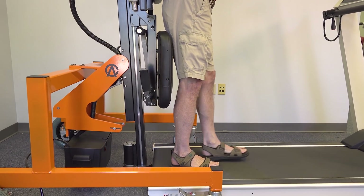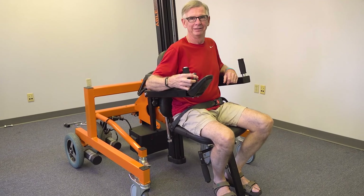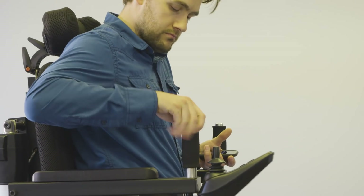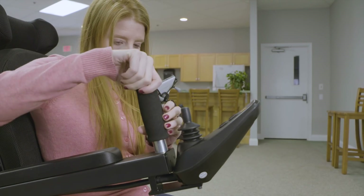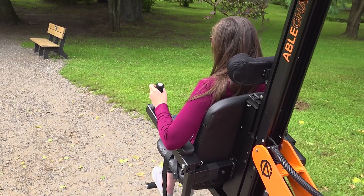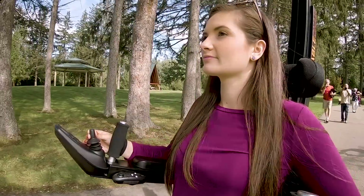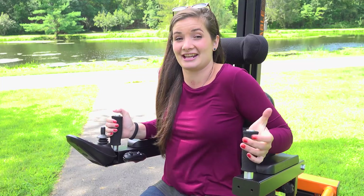The ABLE chair can also be customized to suit users' needs. The base can be switched to further extend its use. I felt like these handles really helped with my stability. If I were to hit a bump or a rock or something, it wouldn't launch me forward. So it made me feel nice and secure to have something to hold onto. And it's nice to be able to lift up and do a pressure relief every once in a while.